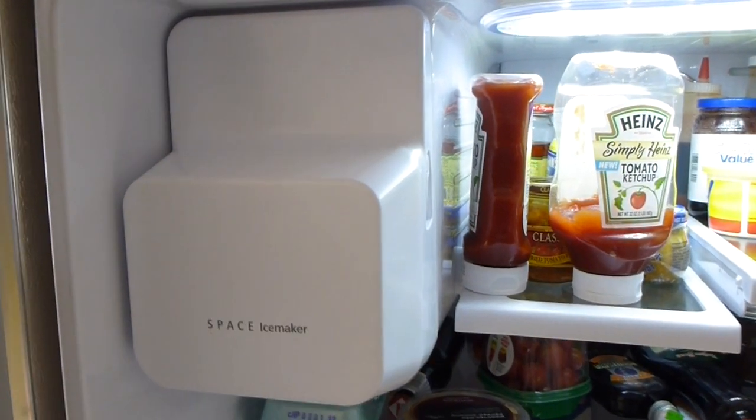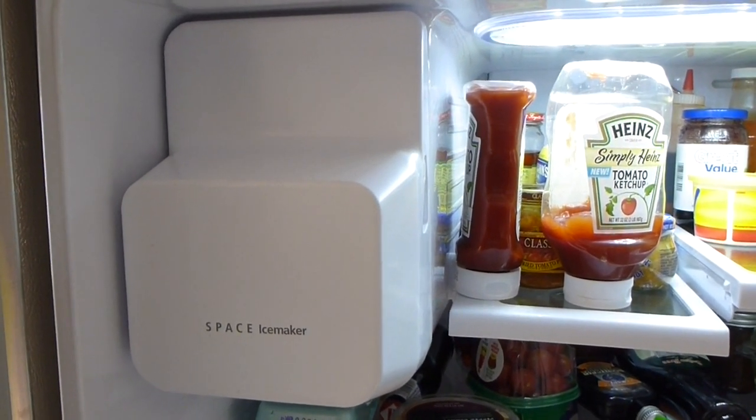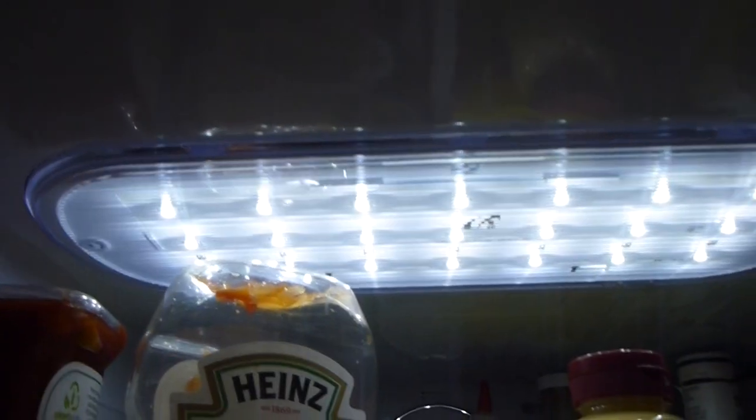There's actually two ice makers in this refrigerator-slash-freezer combo, and that's one of the things that sold me on it — the redundancy of the ice maker, because I had so many ice maker problems with my old refrigerator. The lighting in here is very nice. I think it's LED lighting. It looks really nice.